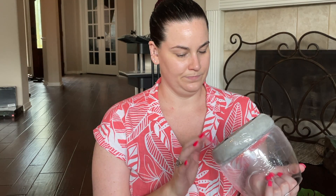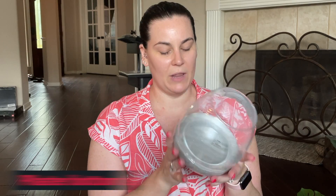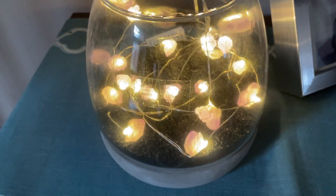Then I went a little crazy at Michaels. The first project I found is this vase jar — it almost looks like a terrarium — and the bottom is painted to look like cement. I'm going to put some black sand in it, and then my husband absolutely loves quartz and crystals, so I found these little battery-powered crystal string lights with crystals and quartz on each one. I got a couple different colors, and I thought putting the black sand and the lights in there would be really cute.